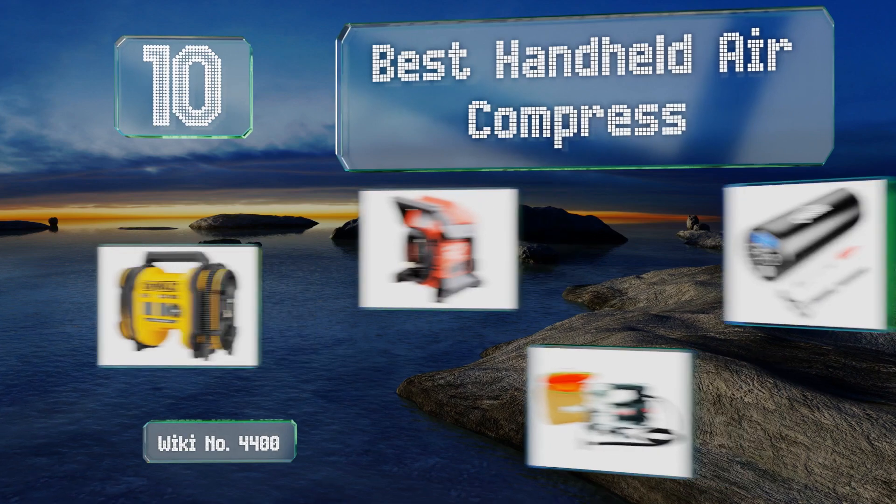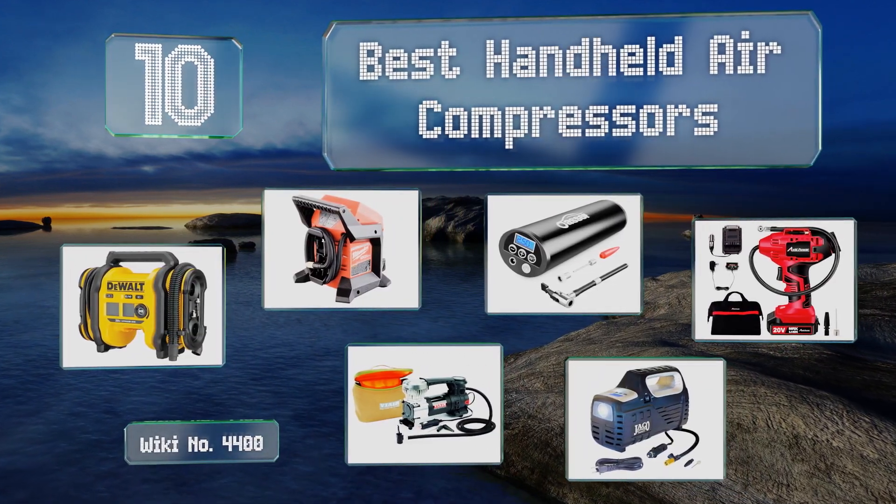EasyVid presents the 10 best handheld air compressors. Let's get started with the list.